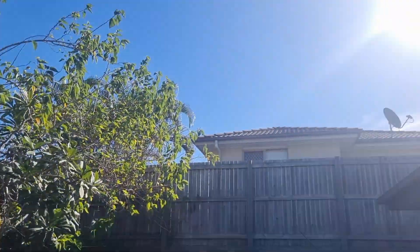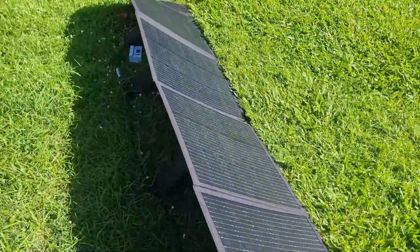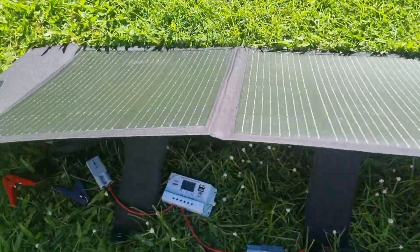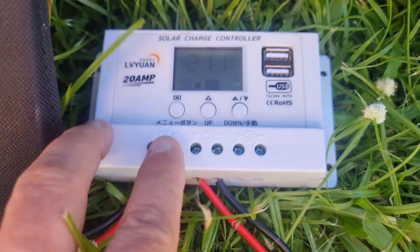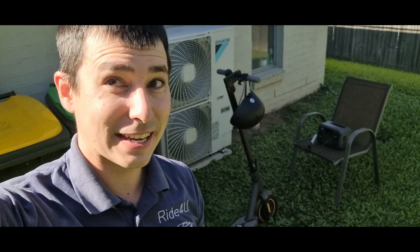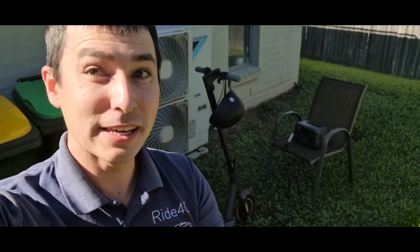There's the solar mat, you can have a look in here — there's a little solar controller showing what it's doing. It's able to do 21 volts. And that's how you charge your electric scooter with solar panels without even being on grid.